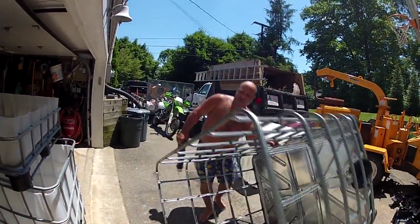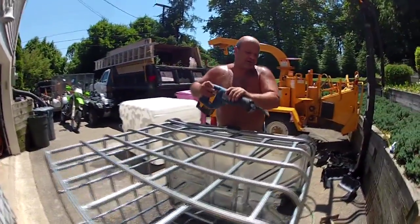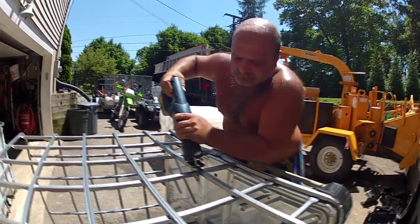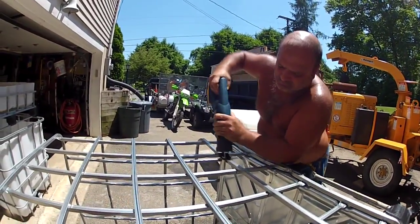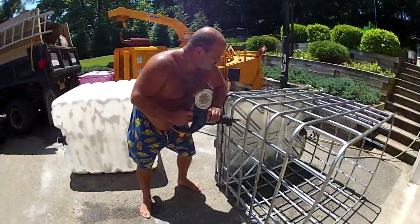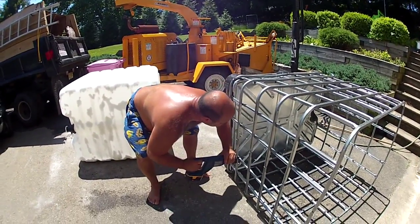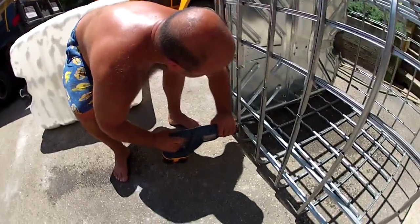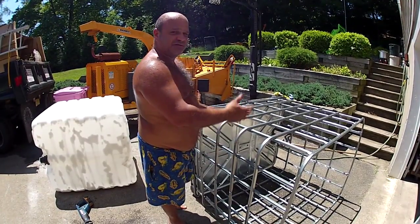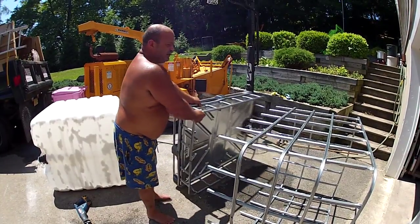Notice I'm flipping the cage as I make each of the six cuts. After making a series of six cuts, four cuts, and another six cuts and four cuts, I separate the top from the bottom.